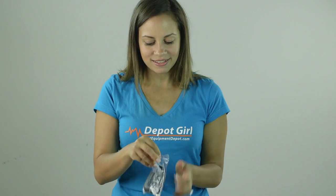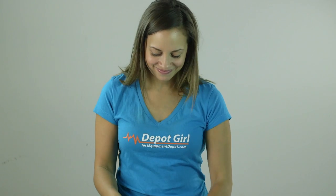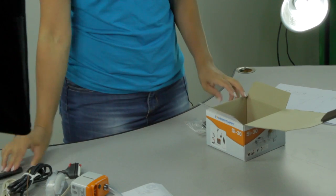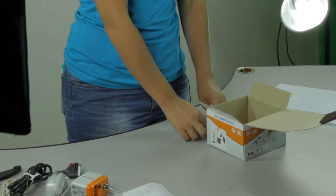So let's open it up and see what's inside. The bag includes the anti-vibration mounting bracket and the 90 degree rubber elbow.